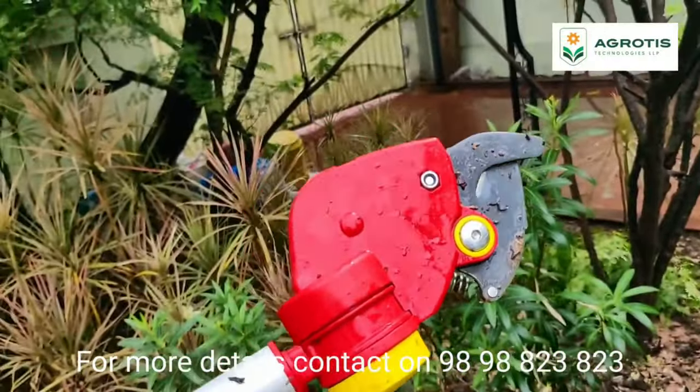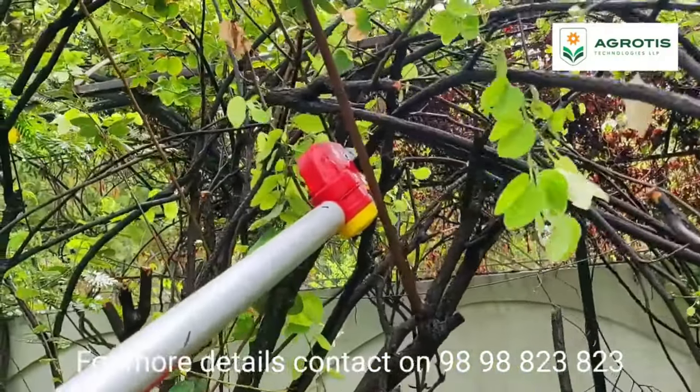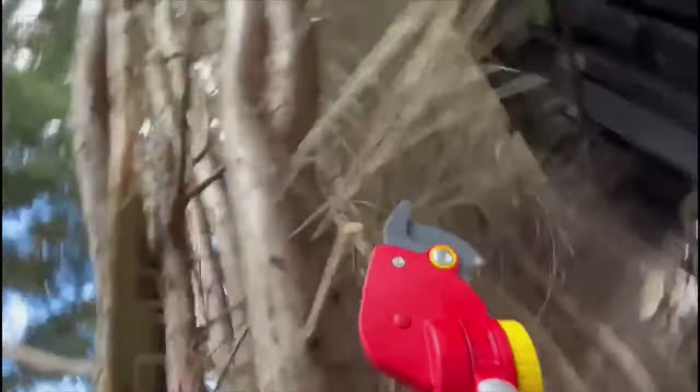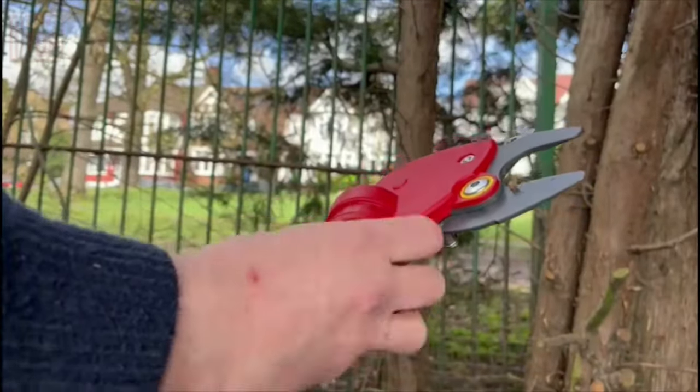Its eye-catching design ensures visibility even in dense foliage, and it weighs a mere three kilograms, boasting a non-slip handle that provides a reliable grip even on scorching summer days. However, it comes with a price tag of $273. What's your take on this cost, considering it comes with a 10-year warranty?